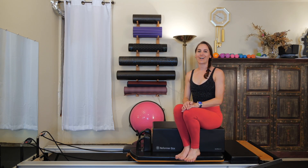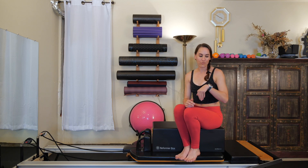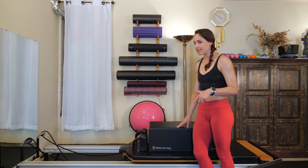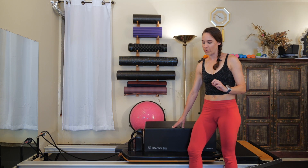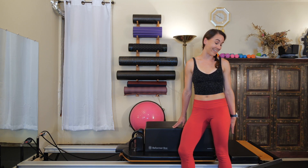Hi everyone, thanks for tuning in for class today. We're going to be doing a 30 minute reformer class geared towards spinal mobility and spinal strength. This class is going to leave your back feeling fantastic. If you're ready, go ahead and get on your reformer. We've got a whole little setup here right off the bat. We're going to have our boxes on the reformer long ways, and if you have a Stott Pilates reformer, I also have my platform extender on because we're going to be seated on that. My spring is on a white, or if you're on a Balanced Body, you could be on a yellow.